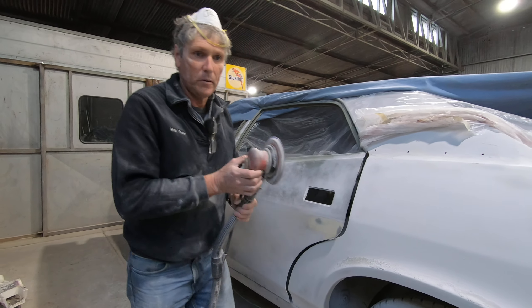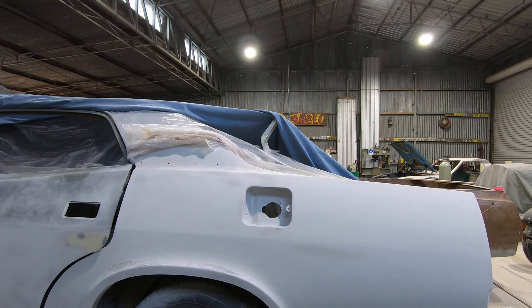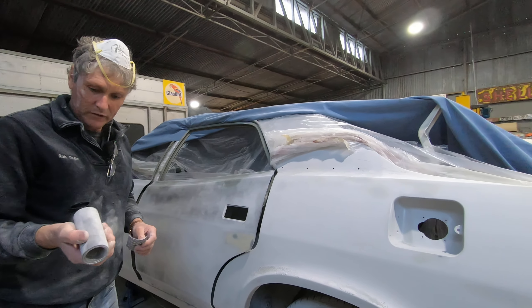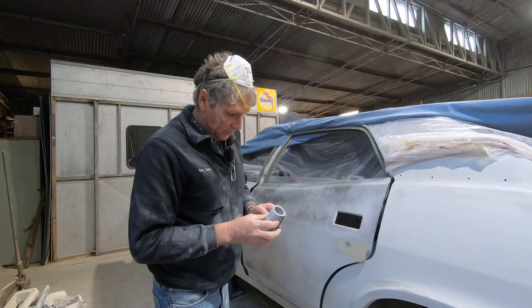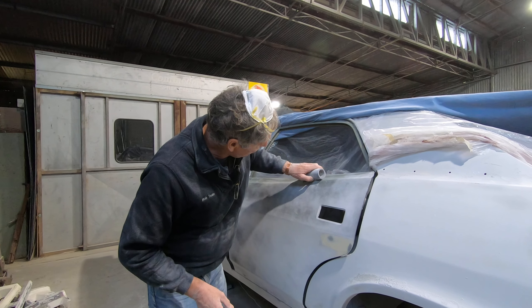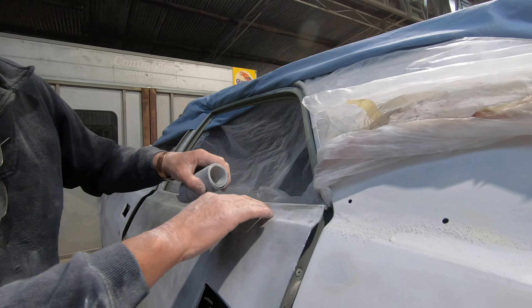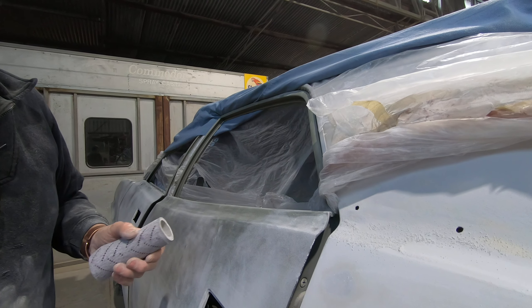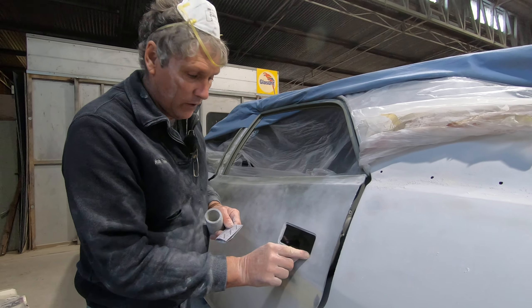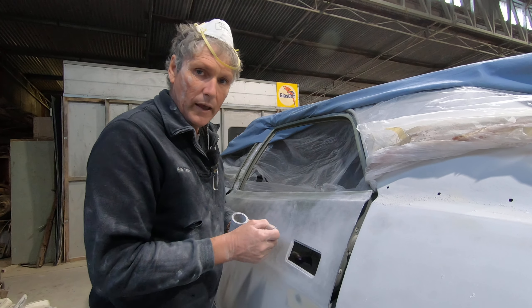I prefer to use this product over heaps of high build primer to fill in the little imperfections. What I do is put a few coats on and let it set up. The big problem you get with spray polys is you do get a bit of shrinkage, so this has been on the car for nearly six weeks — anything it was going to do it would have done by now. Now I'm blocking it out smooth, I'll have a good firm solid base, and I don't need a lot of high build primer on this surface.